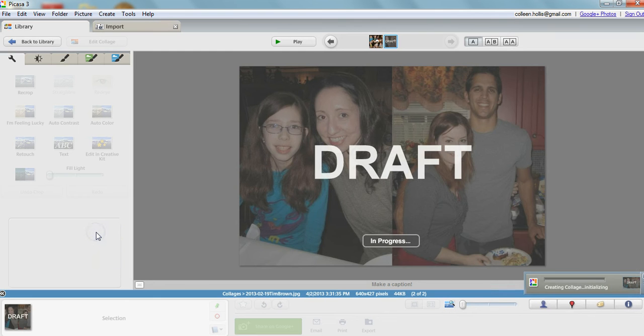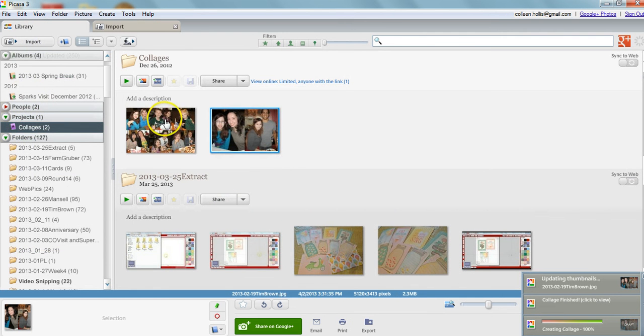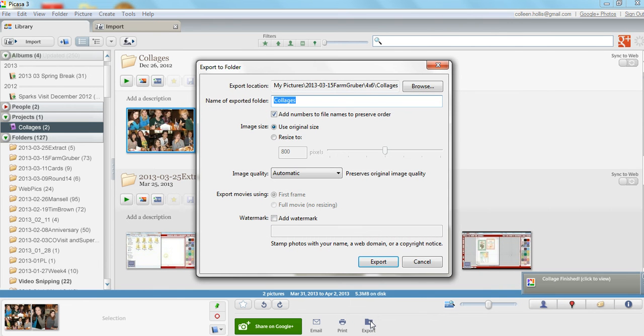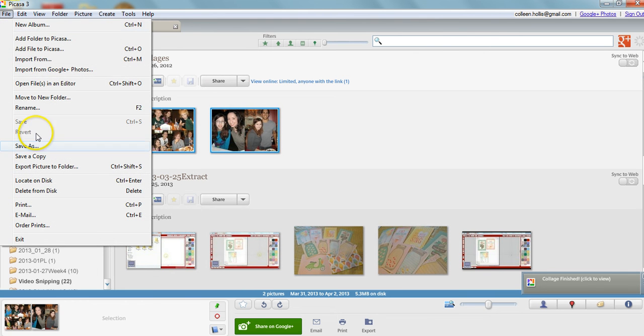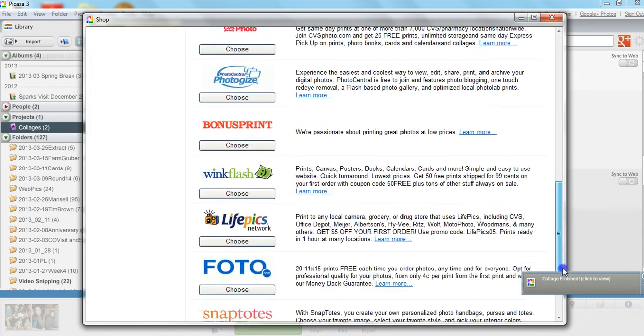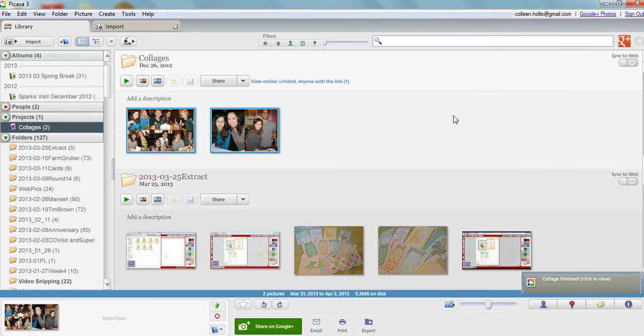Hit 'Create Collage' and it'll say in progress. When you go back to your library, it saves all of them in the collage section. At that point you can click the export button and save them, or go to File and Order Prints. From there you can choose Walgreens, Snapfish, Shutterfly, Walmart — whatever you want to use — to print your photos onto a 4x6, and then they fit perfectly into Project Life. I hope that helped you guys — it was just a news flash to me and I can't wait to use these various sizes in my Project Life. Thanks for watching.